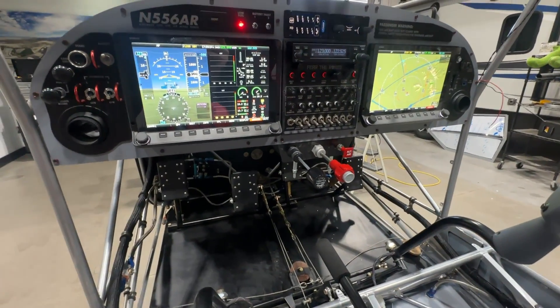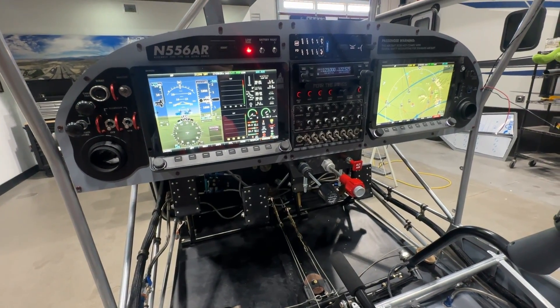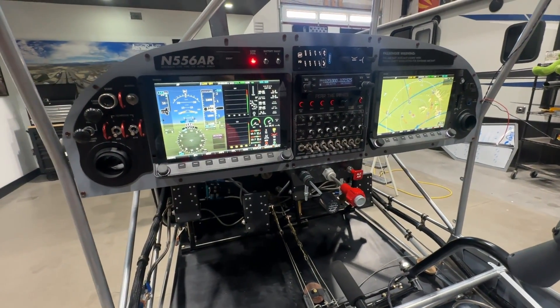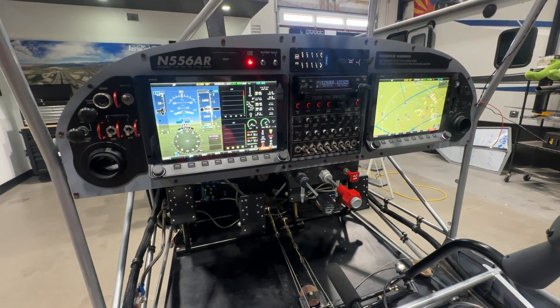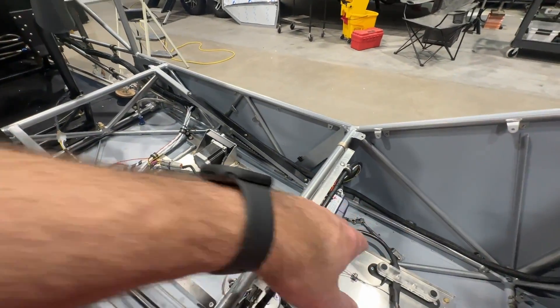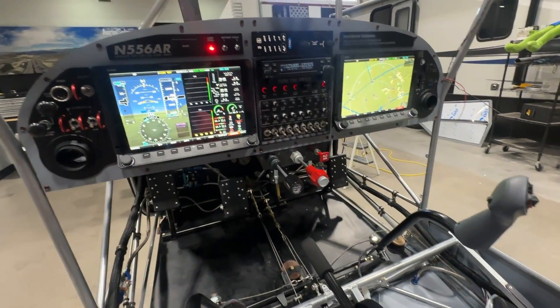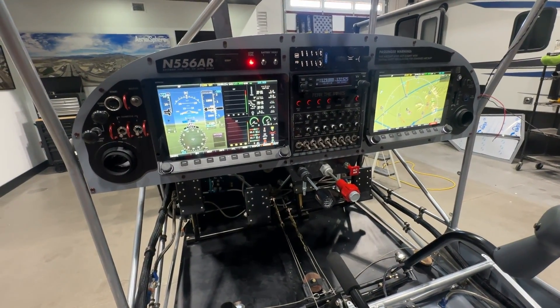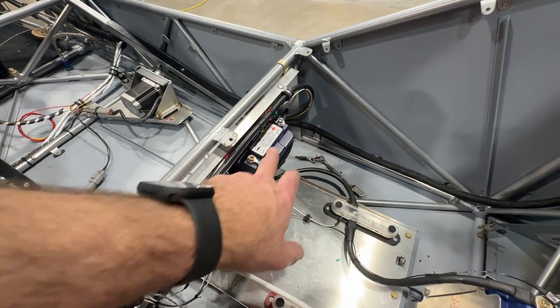That might even be something I just do routinely — every other flight I might run off the right side to check the function of the switch and put a little work through that battery, just as a method of testing that my system always works. That's how I'm running my ignition system. Now, on this backup battery, because I want to keep it isolated, I can't just connect the positive side of this battery to the positive side of the main battery for charging.